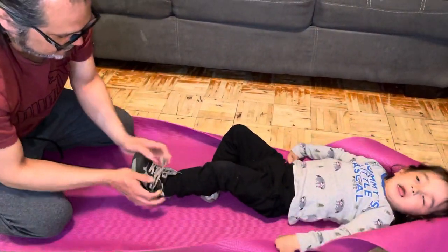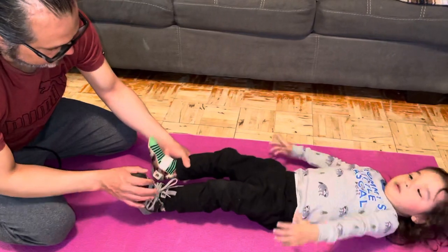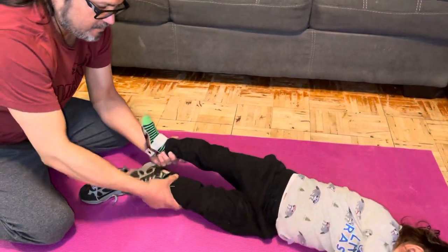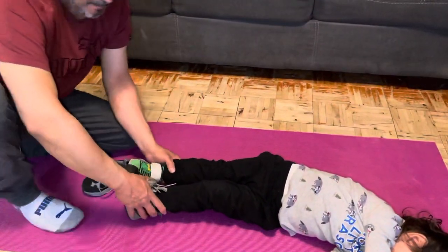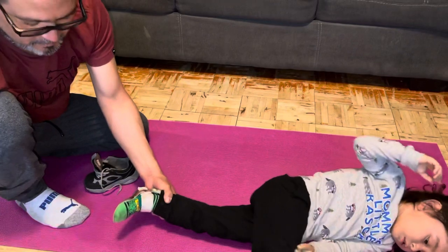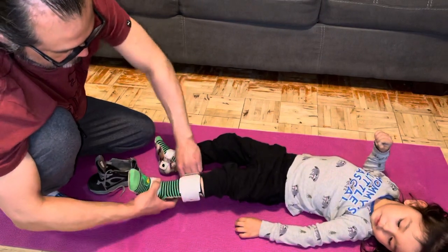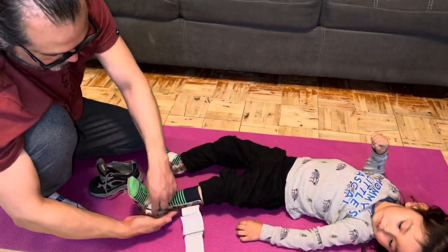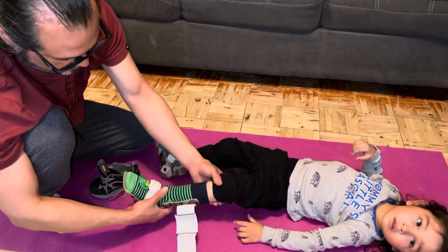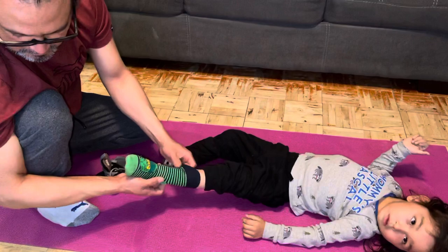Just like that, and that's it. I'll usually double knot it because he likes to pull on his laces. To take it off, his shoe is usually loose enough — you just pull his shoe off like that, and then take off the brace. Sometimes if he's napping he likes to have them off. It's easy to take off.